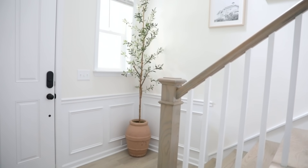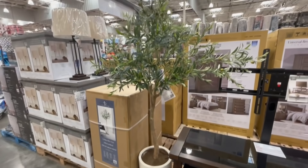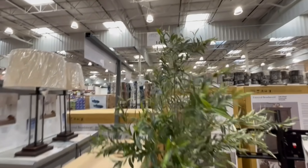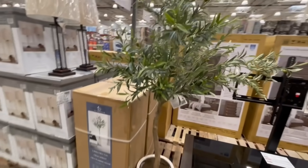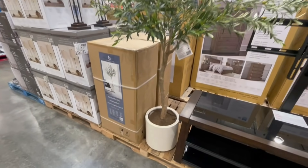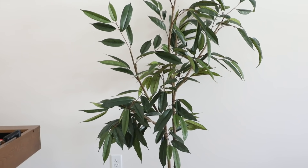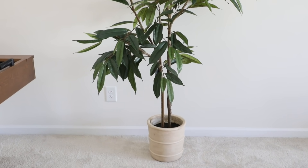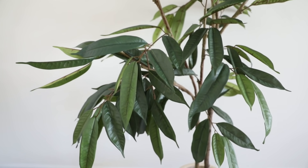I absolutely love adding faux trees to my rooms — they really help finish off a space and bring the outdoors in. Even though they're faux, they can look really realistic with what's on the market nowadays. I love that I don't have to take care of them, and they're practical because they can go in places with low light or otherwise poor growing conditions. The one I recently got was from Target and it was $170 — and when you compare that to everything else out there, Target has some of the best prices for faux trees.